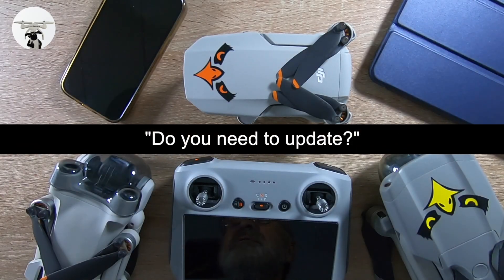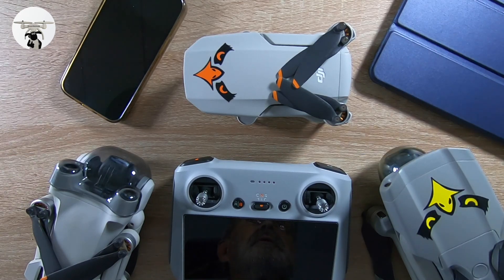I call this video 'Updates - do you need to update?' I've been flying my Mini 3 Pro since the end of November, but because it's been Christmas I haven't been flying much. It's been about four weeks since I've flown my drone, and since then there's been quite a few updates: an update on the Fly app, on the Mini 2, on the Mavic Air 2 or 2S, and obviously on the Mini 3 Pro and the controller. So the question is, can you still fly your drone without doing an update?